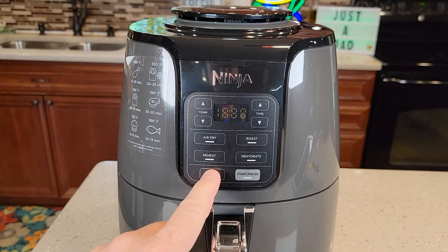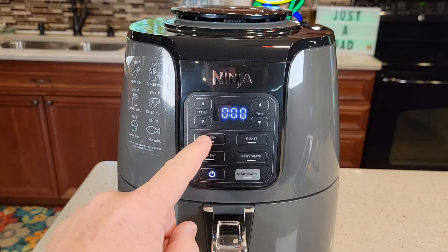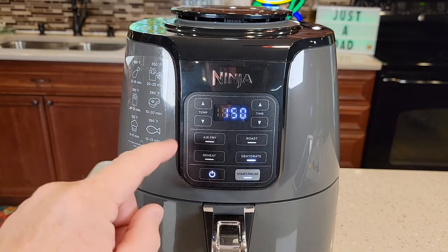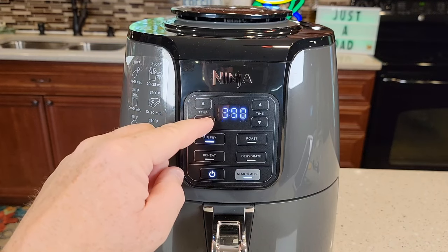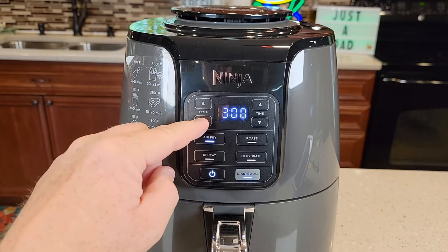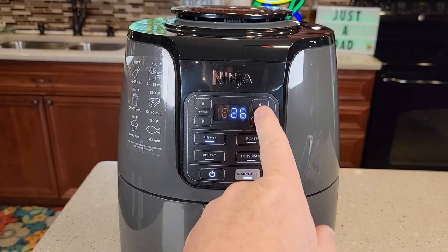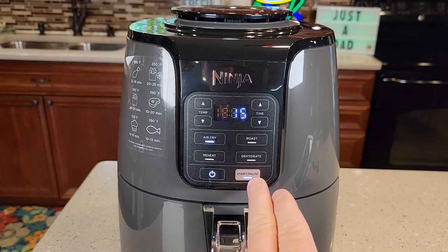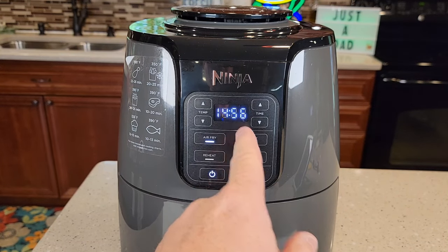Let's take a look at the control panel. It's got a power button — you first turn it on, which turns the display on. Now you're going to pick either air fryer, roast, reheat, or dehydrate. I typically use air fryer. You can change the temperature from 400 all the way down to 300, and then you can set the time — 20, 22, 19, 18 minutes. When you're ready to start, you just hit the start button, and it beeps at you to let you know, then that's the countdown from your time that you set.